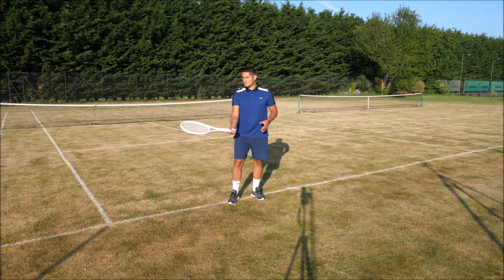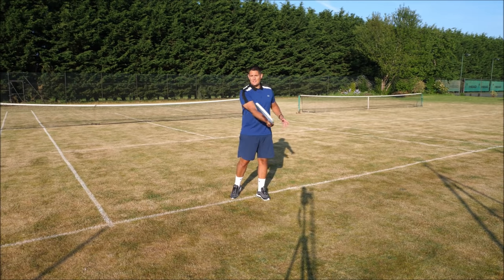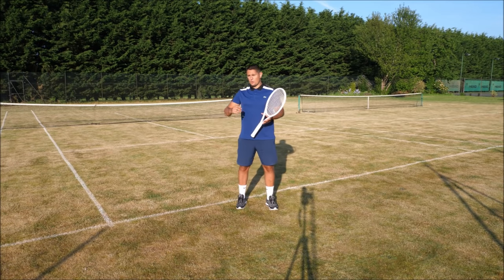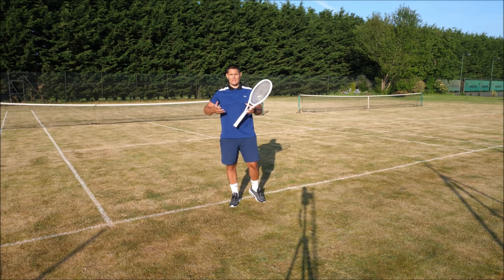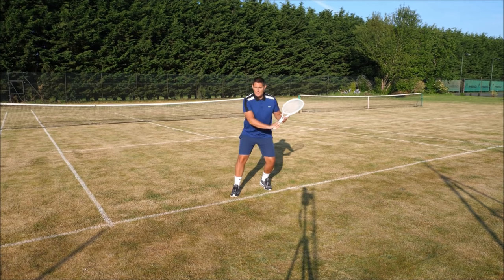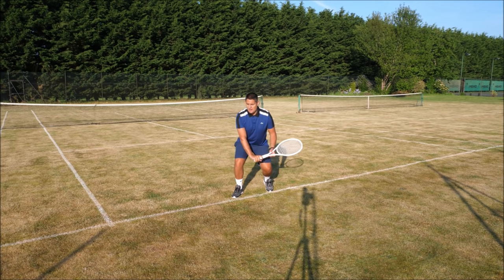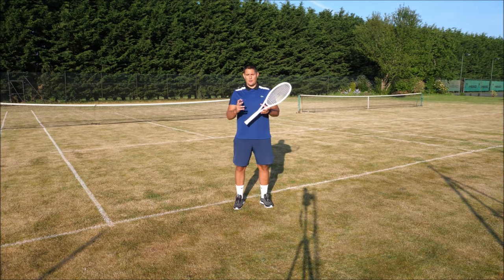If I want to slice that ball, I have to open my strings much more than on a normal slice. At shoulder level I might have the strings fairly flat toward the net, but on lower balls I have to really open up the string bed — almost imagine hitting that slice with the strings fully open to the sky. This imparts underspin and helps clear the net. The swing path also changes: at mid-height I go high to low, but on lower slices I'll go from medium to medium to guide it, or even medium to high to lift the ball more. If it's extremely low, I go low to high — never high to low on a low ball, or you'll net it.